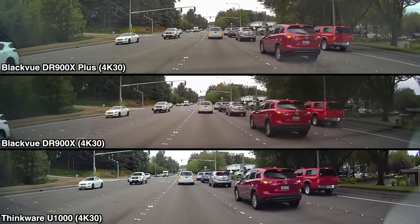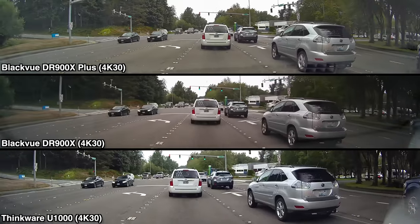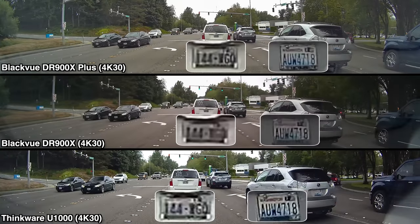Here's another example while driving. Looking at the silver SUV on the right, all of the dash cams are able to capture the license plate. However, looking at the white minivan in front of me — this is about the closest I got to it — it's just a little past the limits of the DR900X's resolving capabilities. Admittedly, it's still tough for the other two dash cams, but they give you a much better chance of being able to make out plates in case something happened and you need to report it to police, insurance, or otherwise.